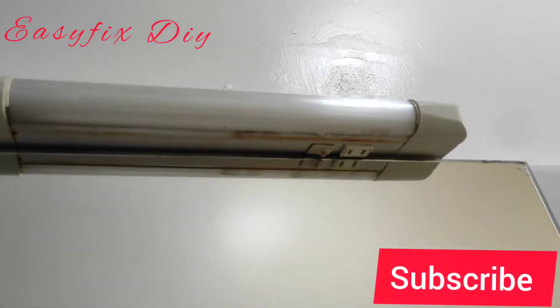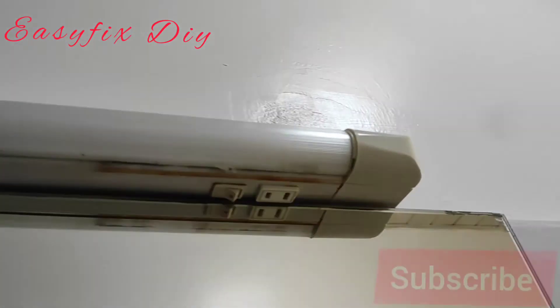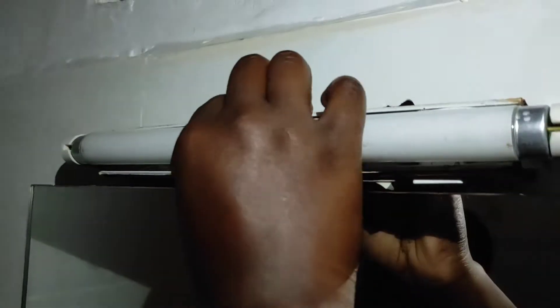Hello everyone, welcome to Easy Fix DIY. Thank you so much for all those who have subscribed, thank you for coming back again to watch our videos, we really appreciate it. Kindly like, share, and for those who've not subscribed, please subscribe.